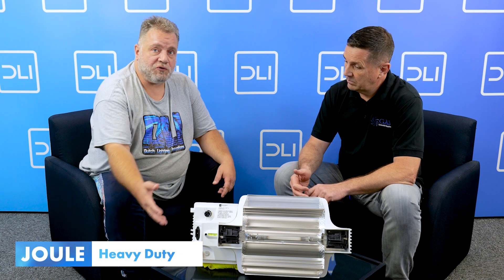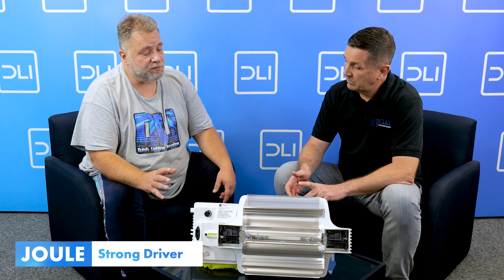You can pretty much already see it — it's really strong. It also makes sure that the driver is actually well set within the cooling ribs, so there's a lot of heat dissipation from the driver. This will make sure that your electronics will stay good for a long time.